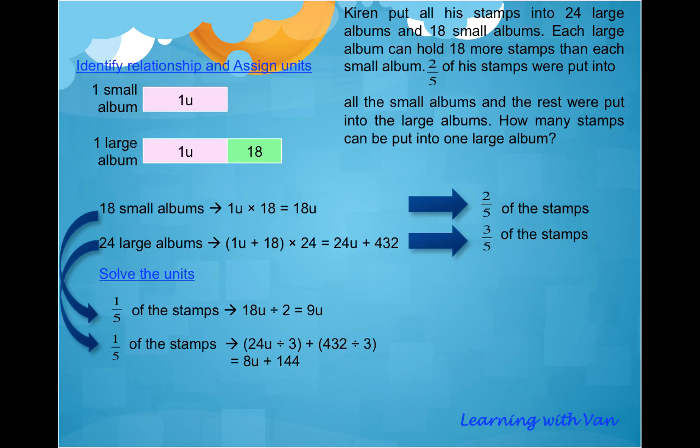Because the small albums hold two-fifths, dividing by 2 gives one-fifth, which equals 9U. Likewise, from the large albums, we derive one-fifth of the stamps by dividing 24U plus 432 by 3, which gives us 8U plus 144. So we are expressing an equal number of stamps — one-fifth of the stamps — but in two different ways: one is 9U, the other is 8U plus 144.